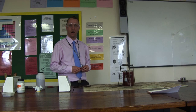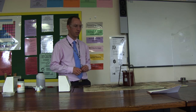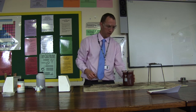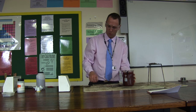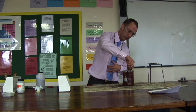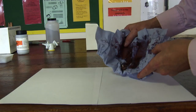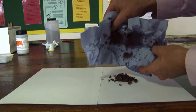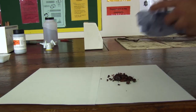We've waited for half an hour to make sure that everything is totally cool so we can begin to move the equipment out of the way. The water is still a little bit warm, but in here we will have our products and we can have a closer look at those. I've taken them out of the water with a sieve.